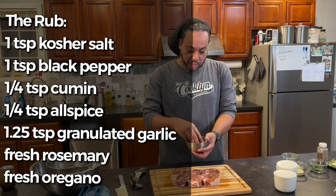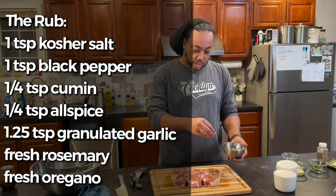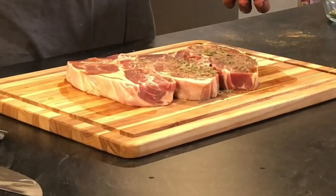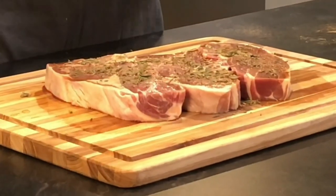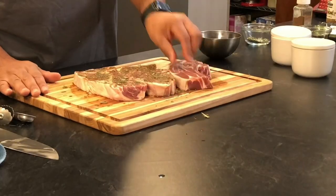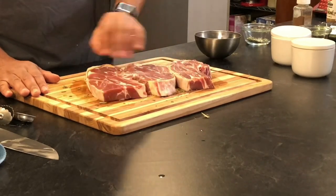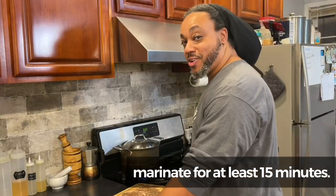We're mixing the seasonings together and getting ready to give it a nice hit of both fresh and dry herbs — fresh chopped rosemary and chopped oregano — pressing that right in and flipping. Then we repeat the process on the other side. Time to start cooking our lamb chops. Our potatoes are about three-quarters of the way done, so by the time we finish this they'll meet up at the end.